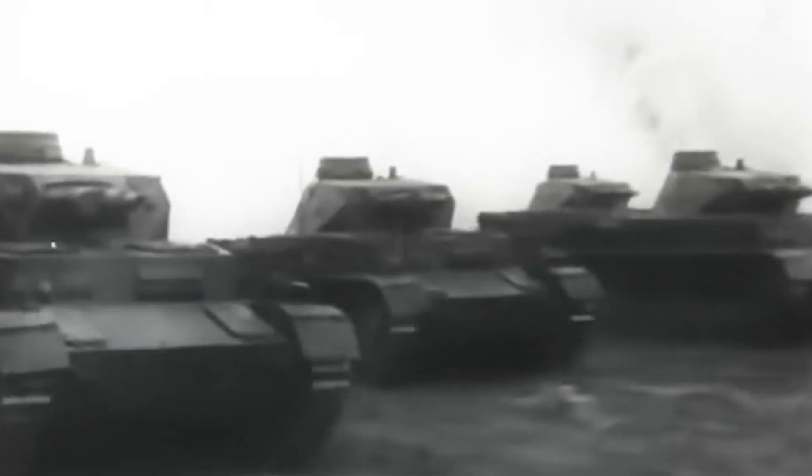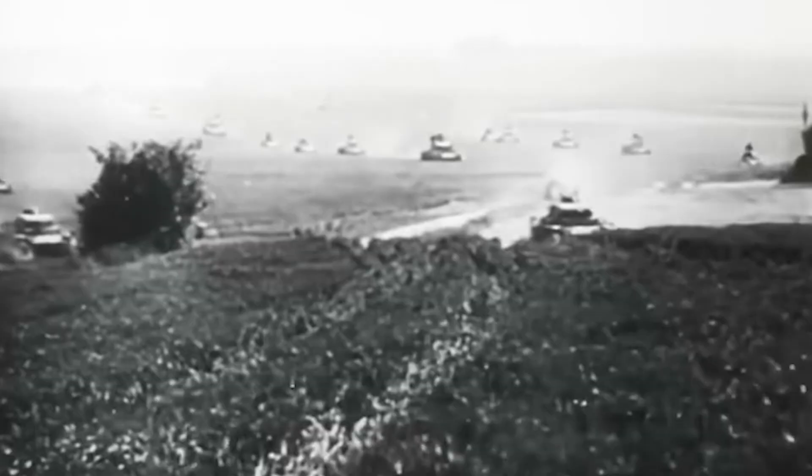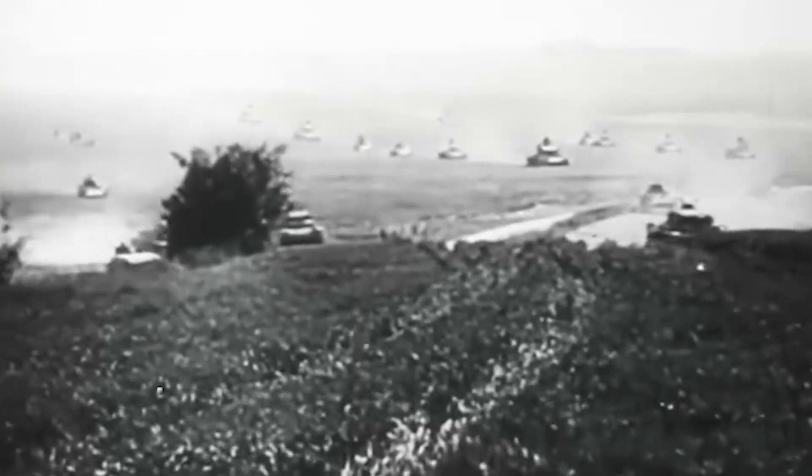In 1930, if a tank hit a bump at 20 miles per hour, the impact didn't break the tank — it broke the driver's spine. Tank warfare had a speed limit, and it wasn't set by the engine. It was set by the human spine.